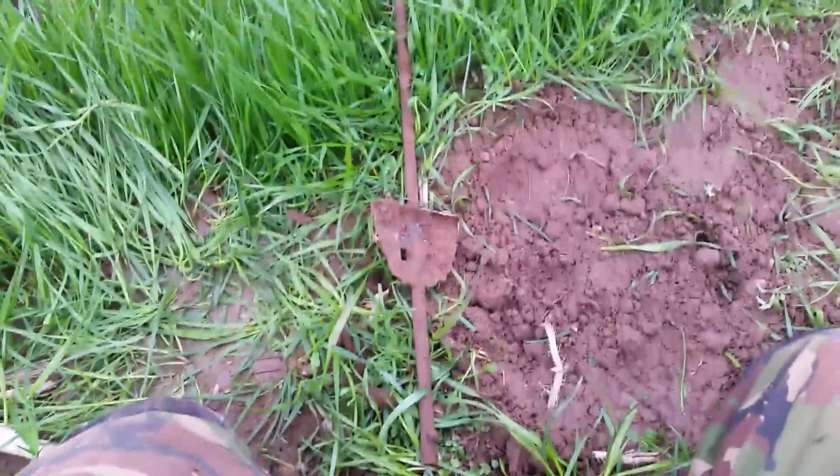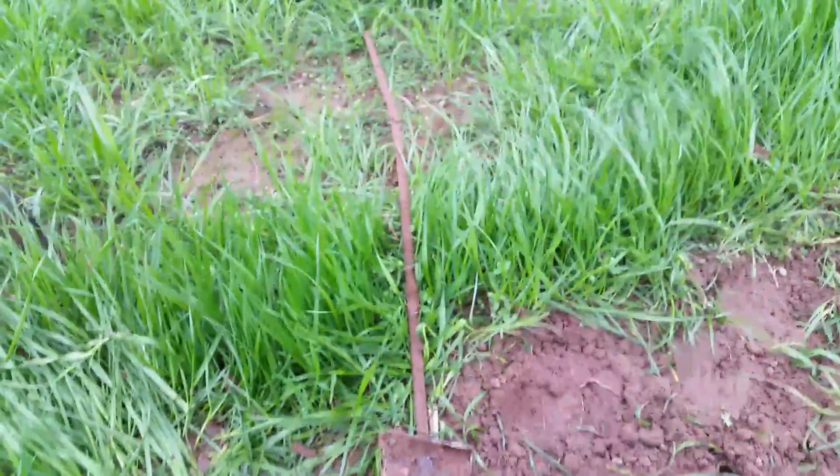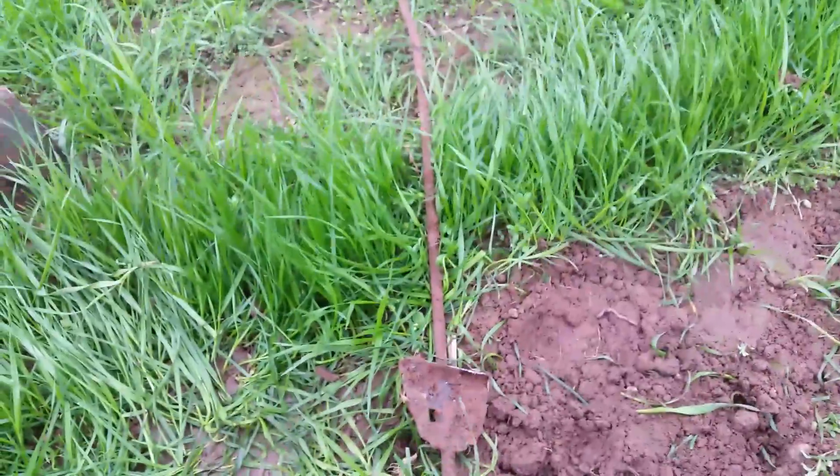Well guys, the next thing I'll get rubbed out. It's a big post — well, thin, but you know. Deep enough.